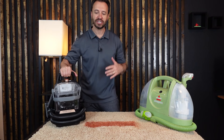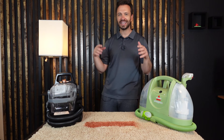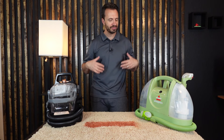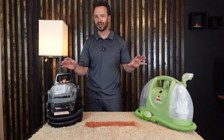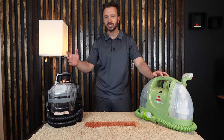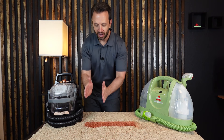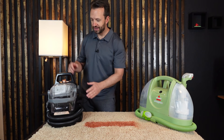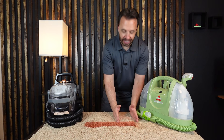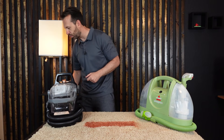Here I've got ketchup that I squirted and sprayed on the carpet. I rubbed it into the carpet and let it sit for 48 hours. I'm going to do a test and compare, then go over some of the specs and show you the differences on these machines. But first, let's see which one cleans better. I'm going to start on this side with the Hydro Steam and then on this side with the Little Green Machine and we'll see how we do on each one.